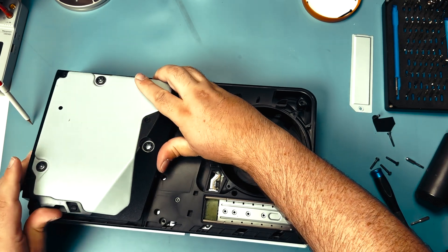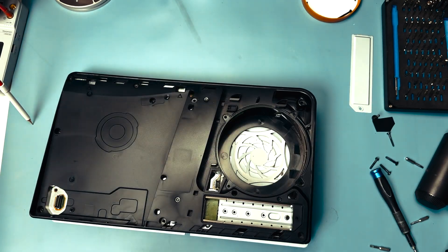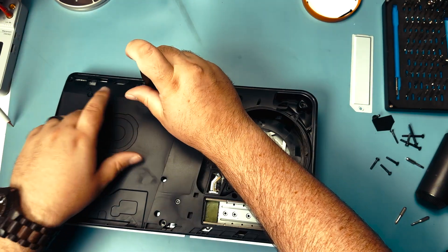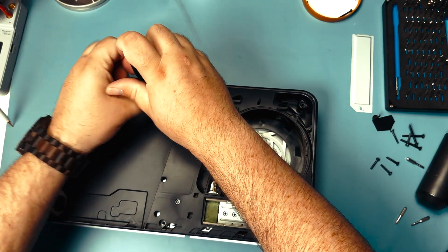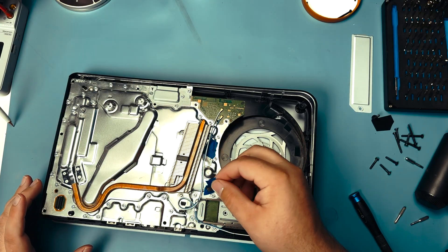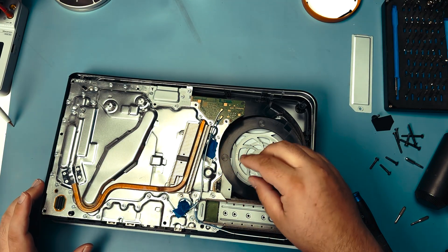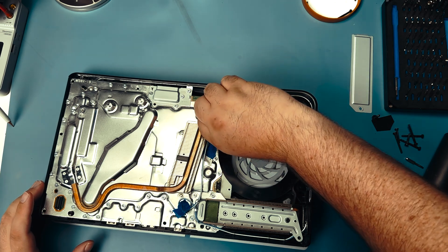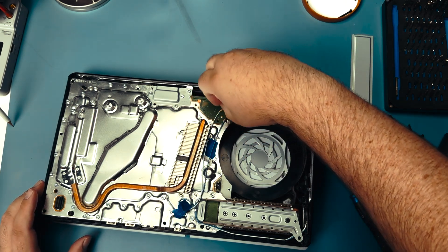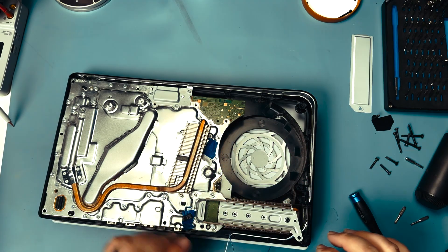Carefully lift up the disk drive and set it aside. We can continue removing the remaining screws — and it definitely looks like someone's been in here because this sticker is missing and there's all this weird blue tape. Someone tried to put the coax cables back using it, which is fine. Hopefully they put the screws back in the right places. We'll pop those off and get them out of the way.